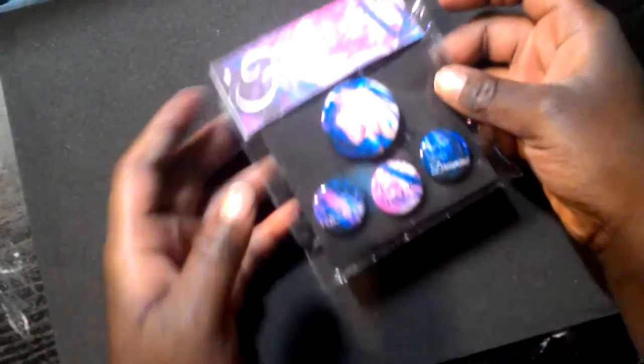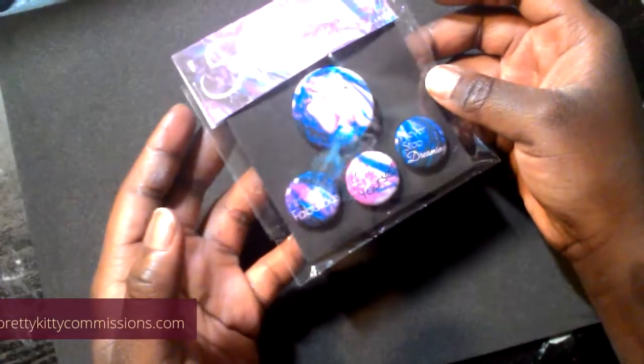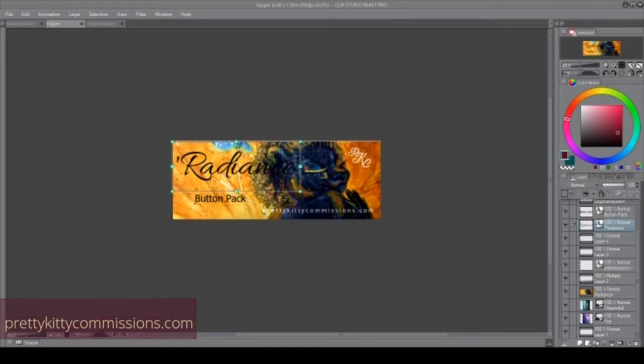Hey, this is Pretty Kitty. Welcome back to my channel. I'm going to show you guys how I made my first ever buttons and button pack. When I was looking for buttons, I couldn't find anything that could show me from the button designing to the manufacturing to the packaging — so I'm going to create that video for you now.